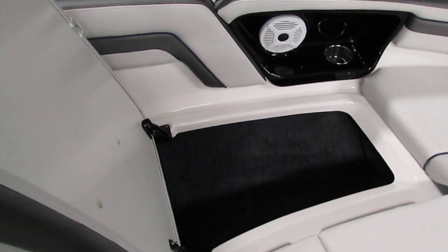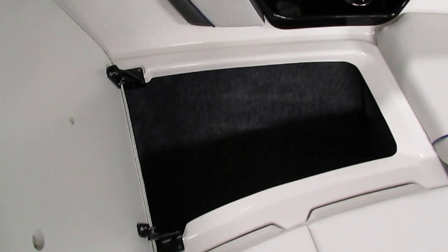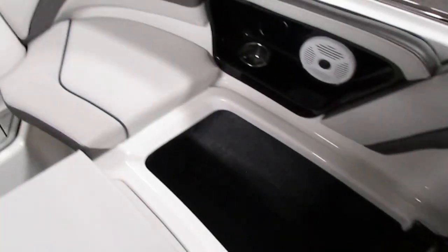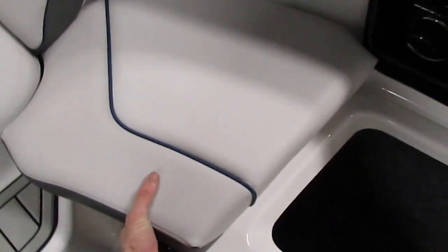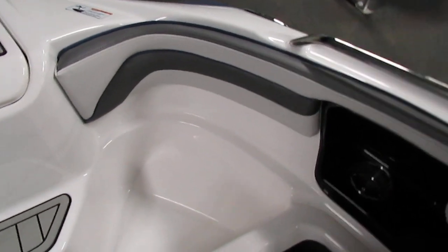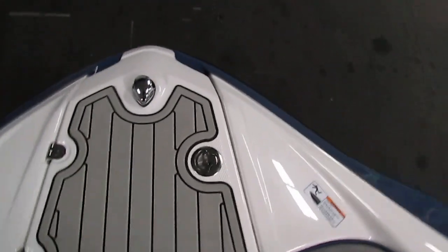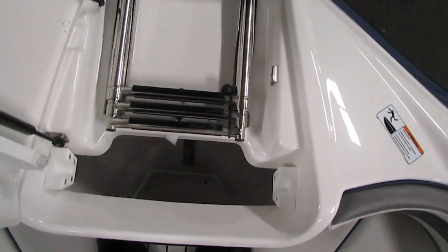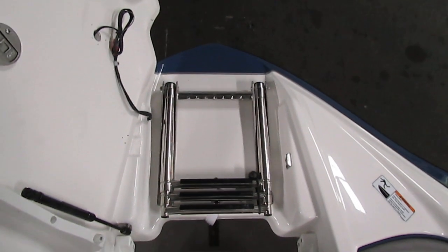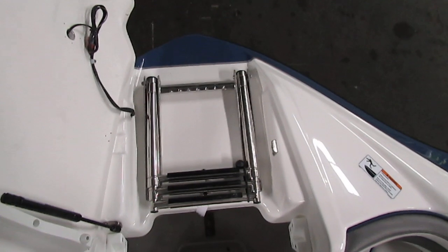Underneath both of the lay-back couches on the sides we do have storage on both sides. Additionally, these front two cushions can be moved out, allowing area for a person to step if they're trying to throw an anchor or anything of that nature. And last but not least, in the very bow of the boat we do have an anchor storage compartment that also doubles as a front boarding ladder — this ladder extends out and then telescopes down with three steps.